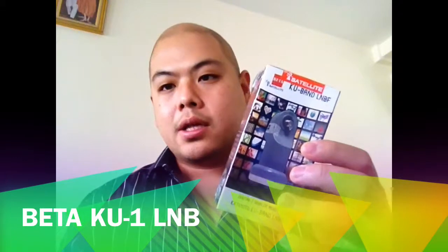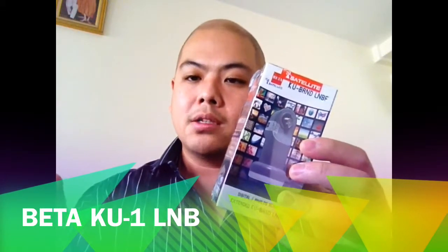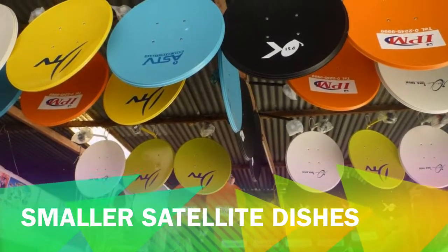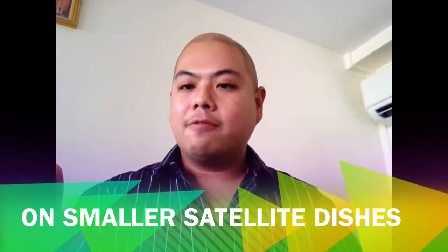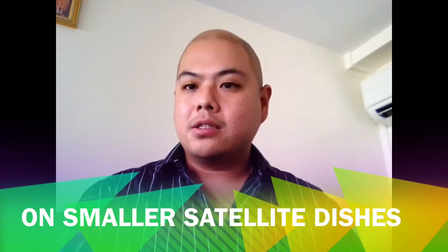By talking about smaller satellite dishes, I am talking about dishes that have less than 150 to 160 cm in diameter. For the purpose of this video, I am going to refer to dishes that have less than 150 to 160 cm in diameter as smaller satellite dishes.